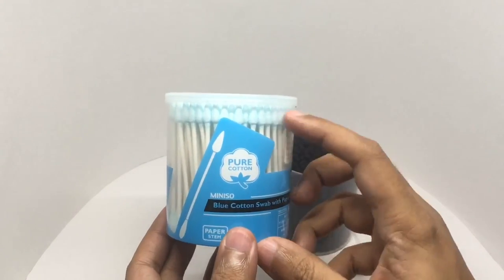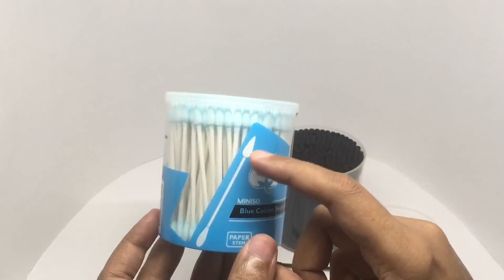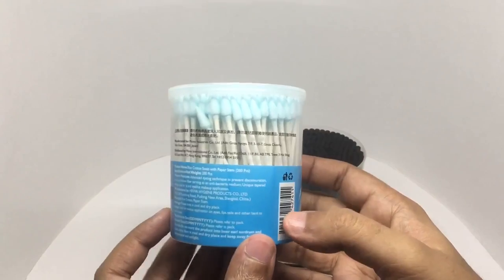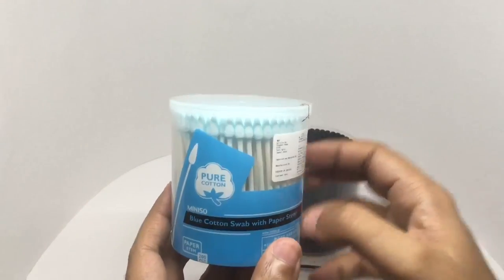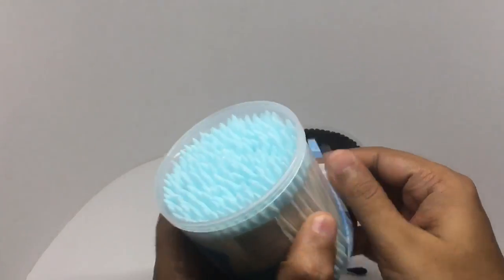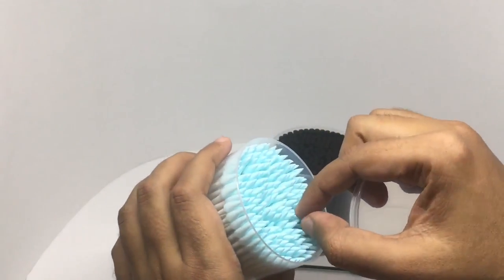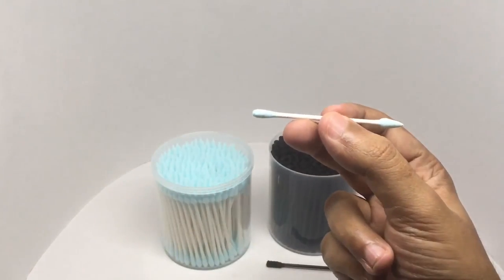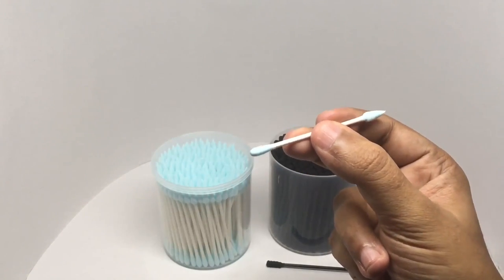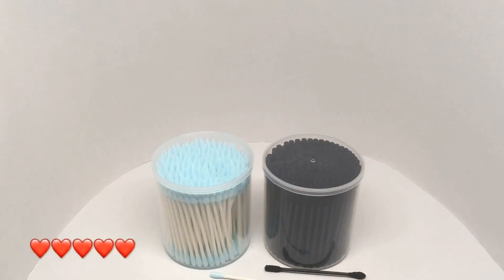In this one you get a different color, and on one end you get a pointed tip so you can use it to clear out your makeup. Really interesting. Similarly priced. You get a plain rounded end and a pointed end, and this also has the paper stem. These look really nice too. Quite nice, check it out.